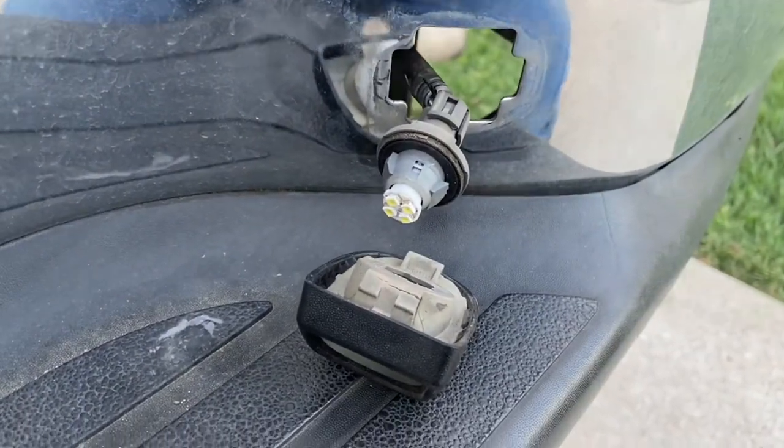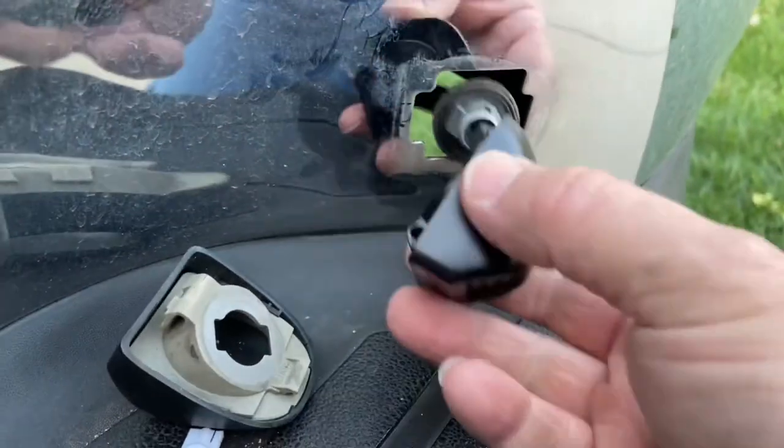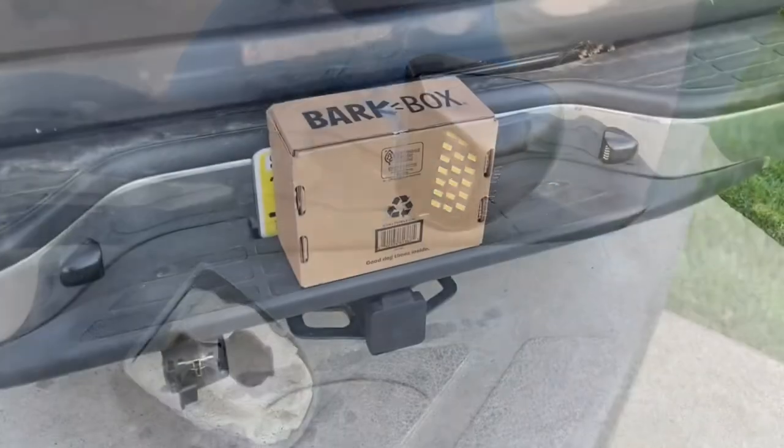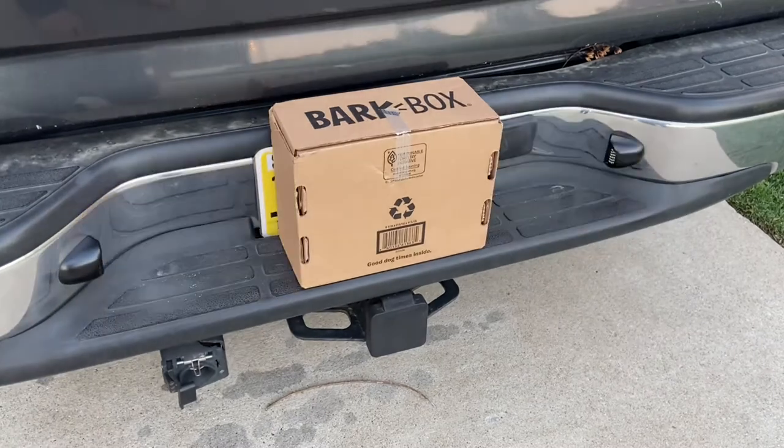Installation for the second side is identical. Plug in the new module, stick it back in here, and pop it in place. Once they're installed, as you can see, they are super bright.